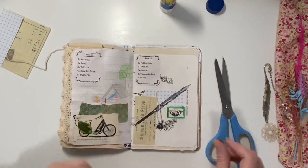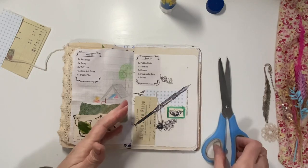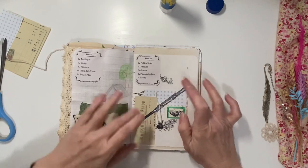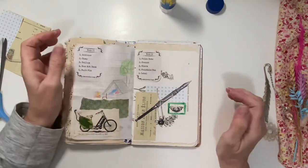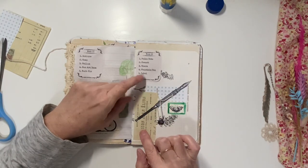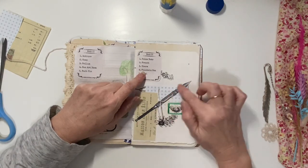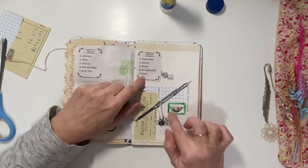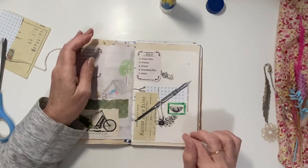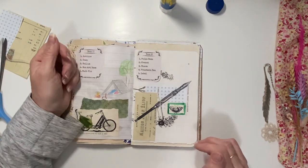So that was a quick video. It sort of came together quite nicely — it's interesting how some come together quicker than others. So that's my week 22. We've got the polka dots, French here on the top of the French invoice, the charm hanging, the fountain pen, and my painted label with the butterfly. Thank you so much for joining me. I hope you enjoyed that, and I'll see you in my next video. Take care, bye.